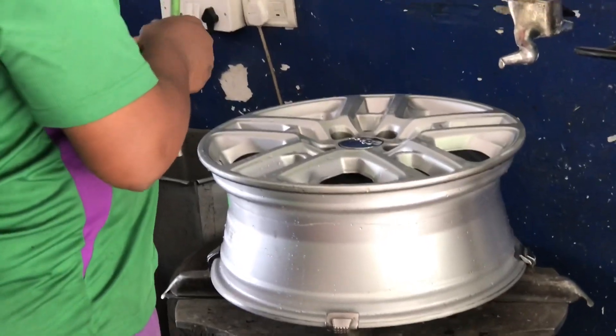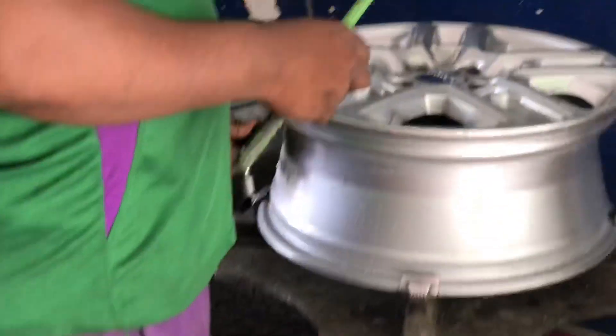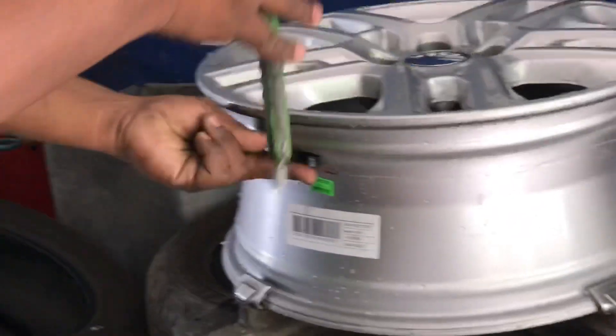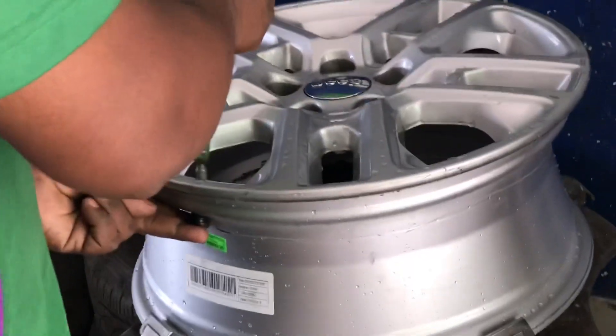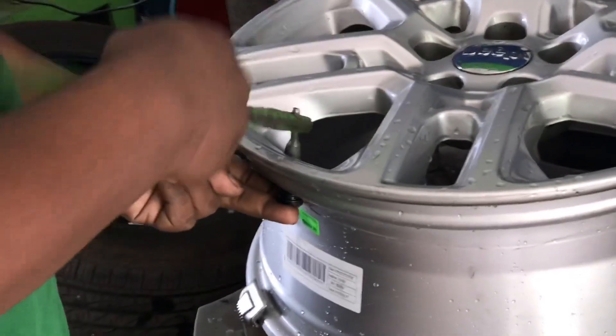After the tires are removed, the default valve pin that comes with the tire is taken off — that's disposable. We won't be able to use it anymore, so they just take it out and throw it away.